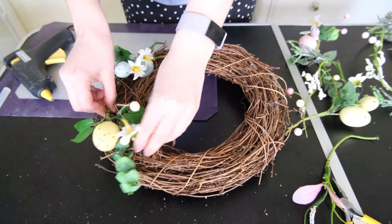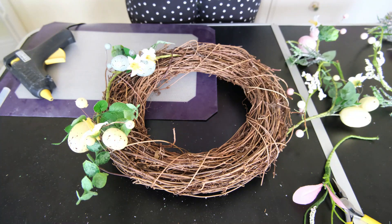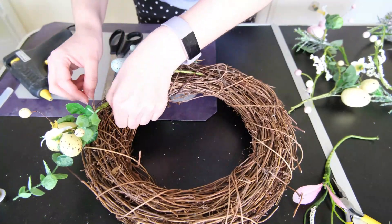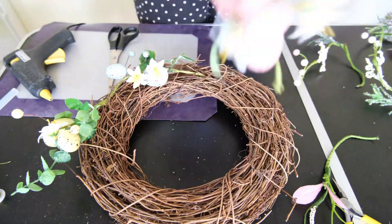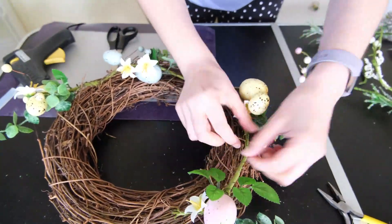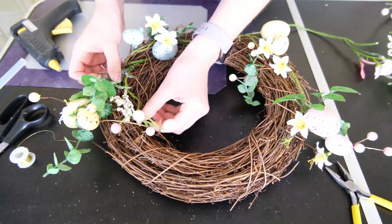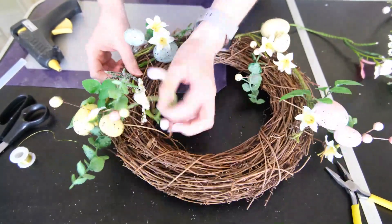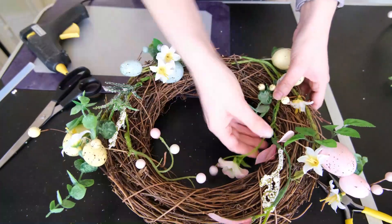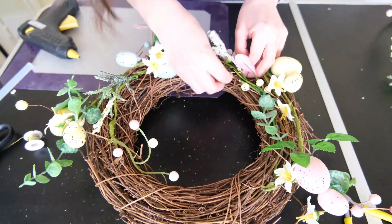I'm just placing this garland into the wreath — because it is grapevine you can slot it in between the different vines — then using a little bit of craft wire to secure it, making sure it is nicely snug. I'm placing a little bit more on the opposite side, not quite mirroring the original side but keeping it somewhat uniform with a whimsical look. Then I'm adding in another garland from The Range that has a more whimsical look, some berries, a few spring flowers — it blends in really well with the egg garland. Securing these in place with craft wire.